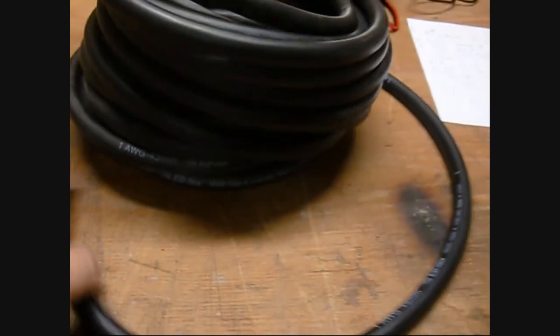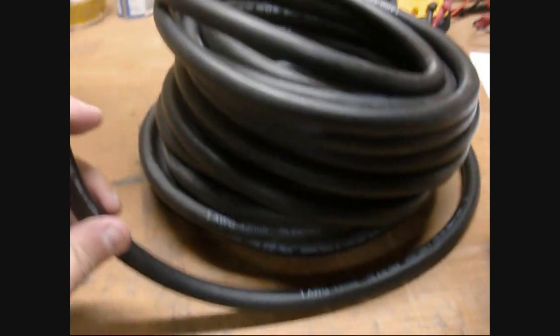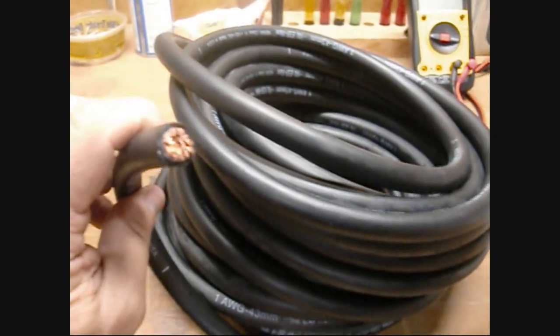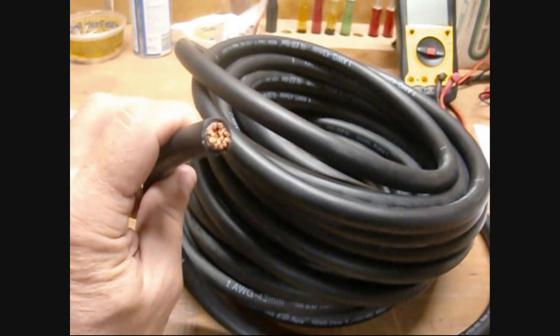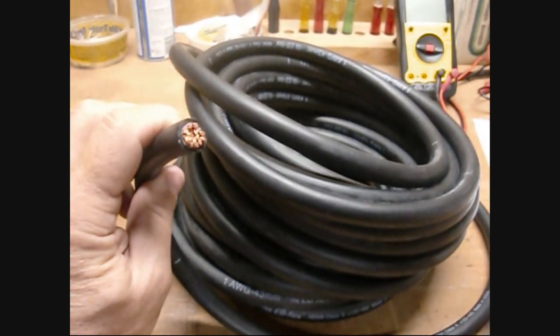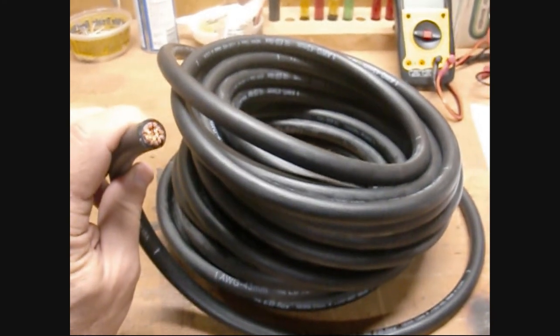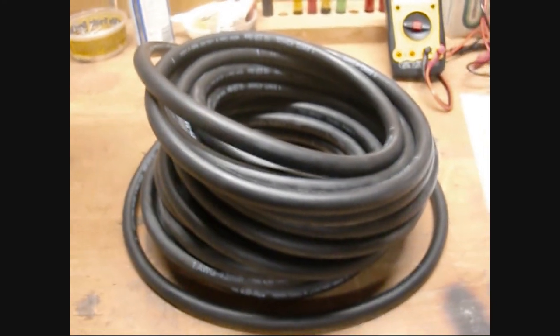Now this wire — wire is pretty expensive, this heavy stuff — but I got this for $2 a foot delivered. So that's pretty good. I got it priced locally and it was more like $4. I think I've got all my parts, and now it's just a matter of planning it out a little bit more and putting it together. Talk to you later.